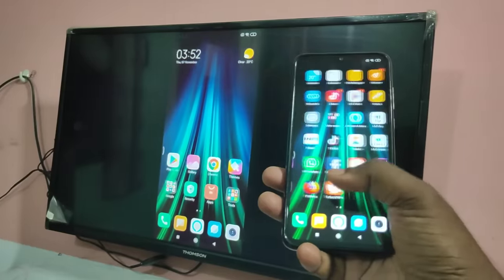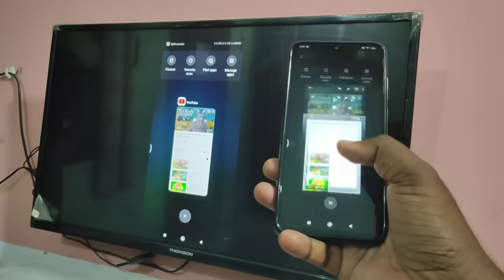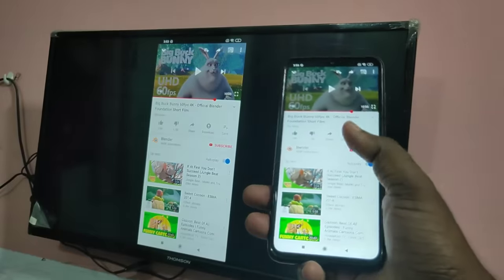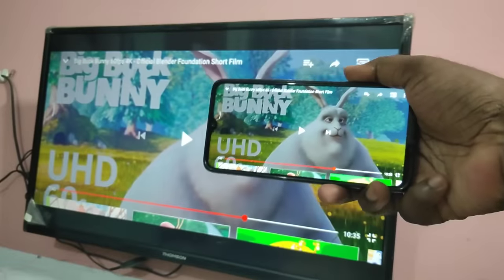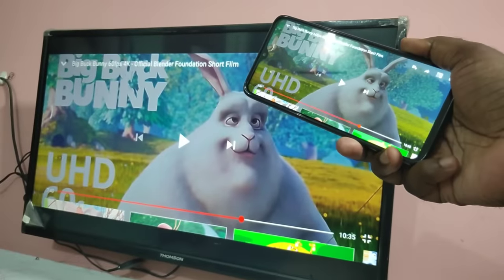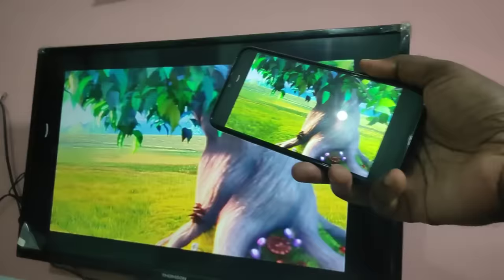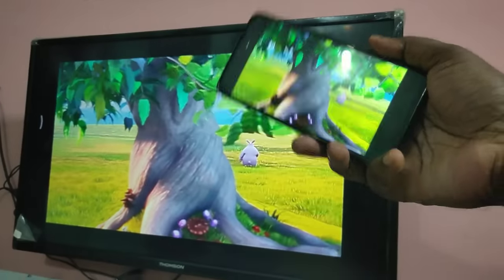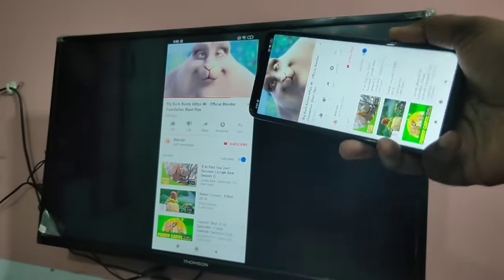This video shows how to connect an Android phone to a smart TV and share the phone screen with the smart TV, so we can play games and videos in full screen. I will show you how to configure this.